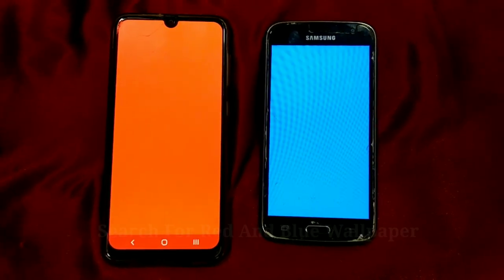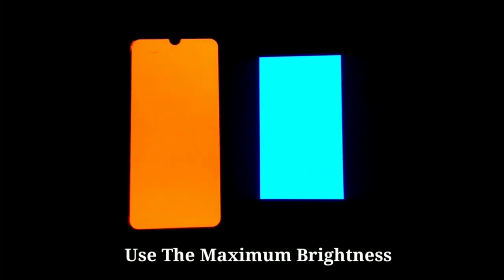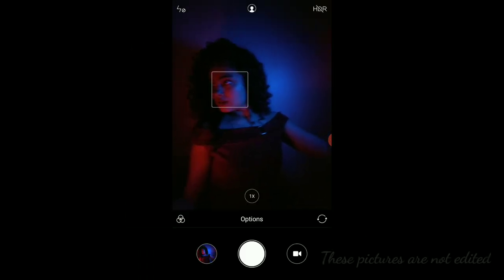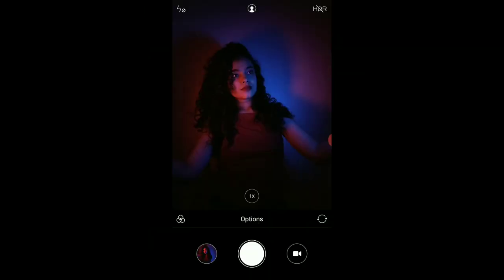For this you will need two cell phones. Download the red and blue wallpaper, zoom it in, and then just increase the brightness to maximum. Then start posing and try different poses. You can increase or decrease the distance for different effects. Take someone's help to click your pictures or you can just place it somewhere.